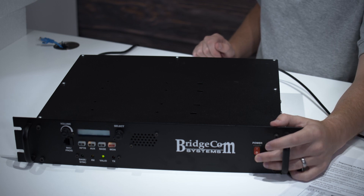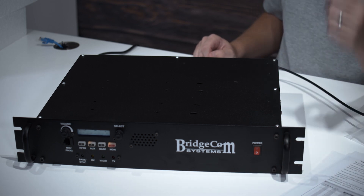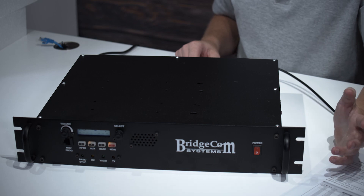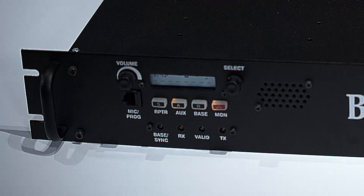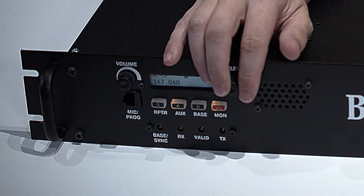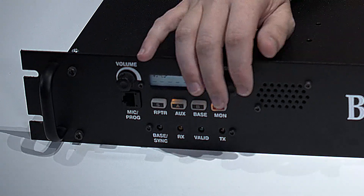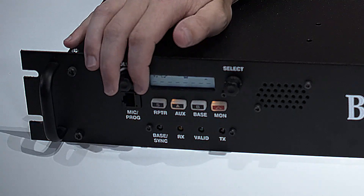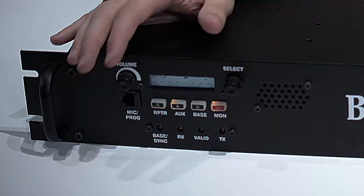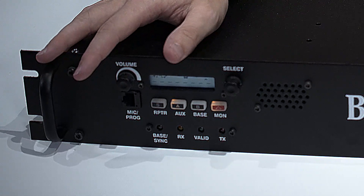When you first turn it on, it'll cycle through and show you the firmware version as well as the model of the repeater, so you can ensure you have the right one if you've got multiple repeaters in an area. The dashes on the little screen are normal — that just shows you if a specific channel is active. You can cycle through channels, and if you have multiple channels programmed, you can switch between them. You've also got the volume knob to adjust the front speaker. The repeater should work right out of the box — you shouldn't have to tweak anything. That's all you need to do to get this on the air.